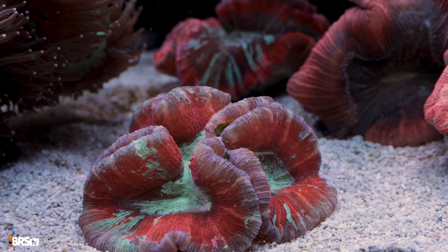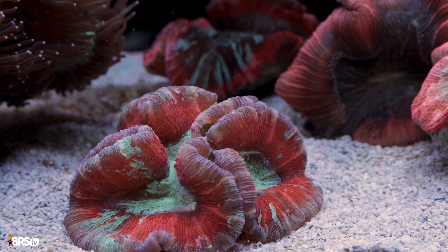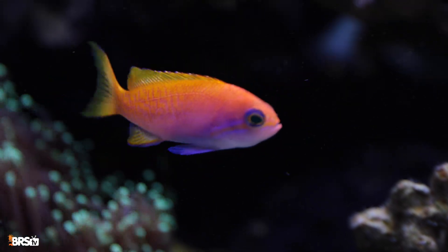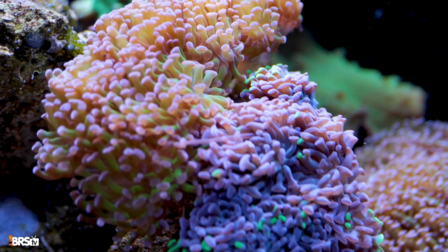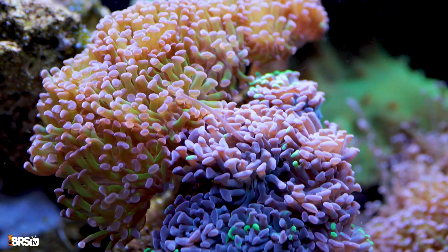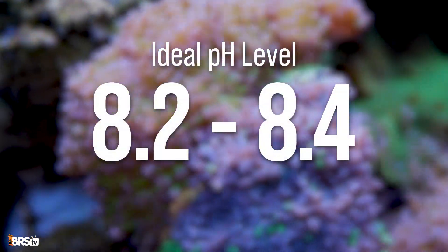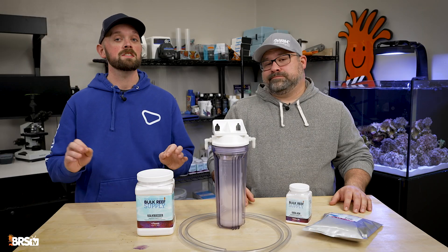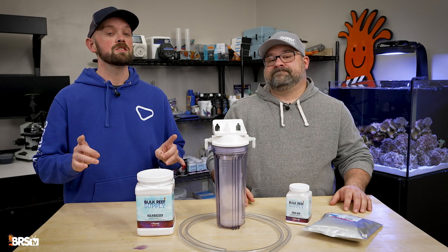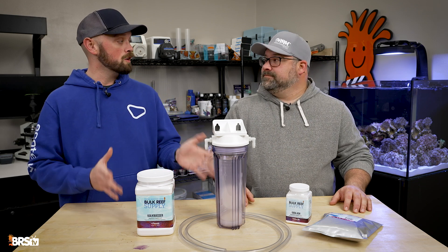As we all know, pH is critically important not only to coral growth but to the health of the entire system. Everything is going to benefit from stability, so you always want to maintain pH somewhere between 8.2 and 8.4. Today we're going to talk mostly about stability but also some ways to increase your pH, starting with a twofer: alkalinity supplements.